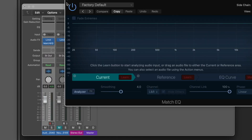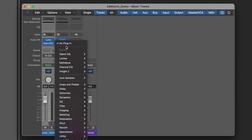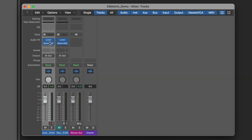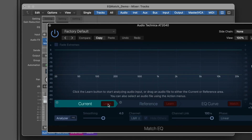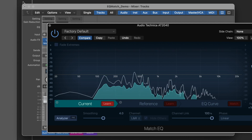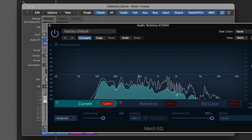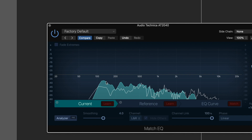I will add the Match EQ plugin to both channels — the Audio-Technica AT2040 and the Neumann KMS105. Now I'll open up Match EQ on my Audio-Technica recording, select Learn, and play through the entire audio file so the plugin can learn the sound profile of this microphone. I've finished playing the audio and will unclick Learn. Here is the EQ curve for the AT2040.